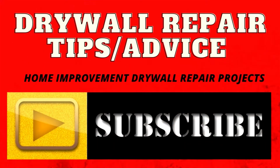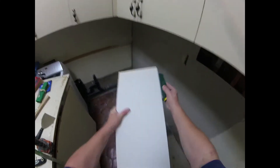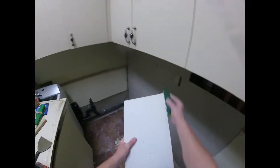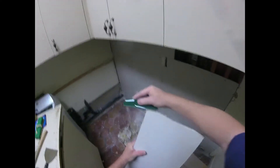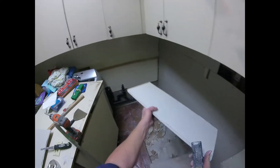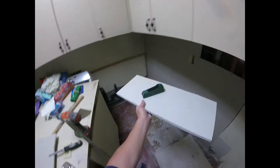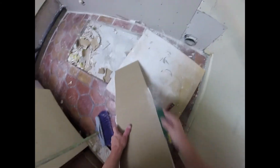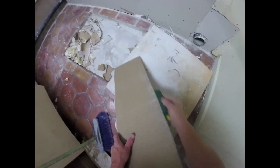Let's do some drywall. Hey do-it-yourselfers, here's a basic tool called the sheetrock rasp — a very important tool to have if you're going to be hanging sheetrock. Not necessarily for patches, but whenever you're hanging a couple of sheets, it's a good tool to have. It's easy to use, and just by using it on the edge like I'm doing here, it makes a clean, perfect piece of drywall.